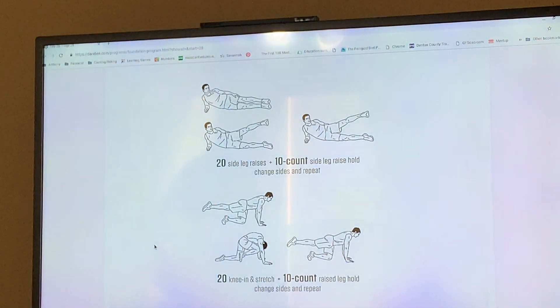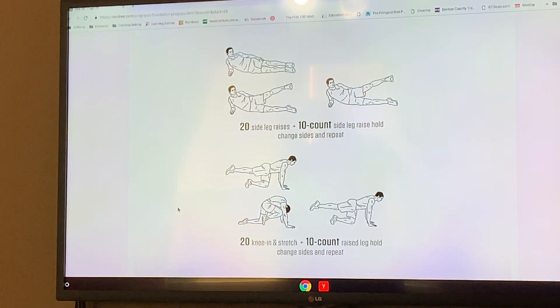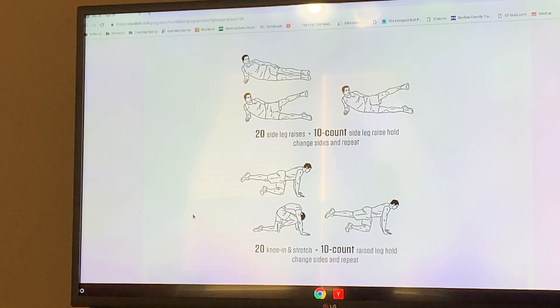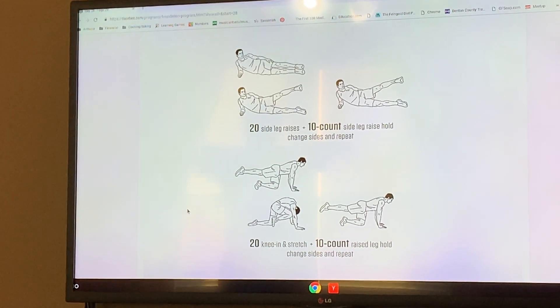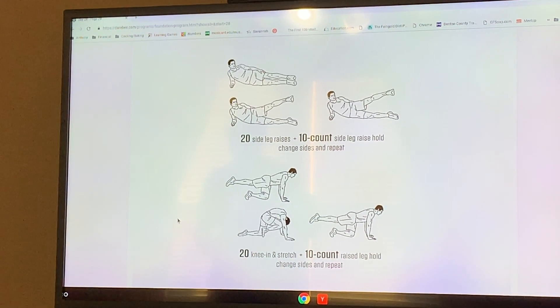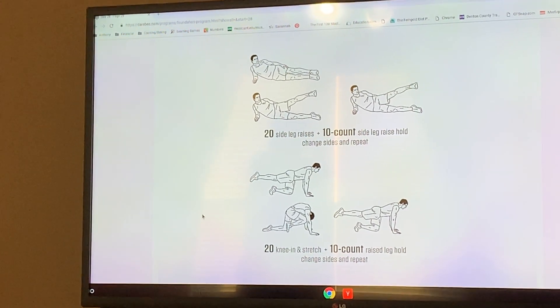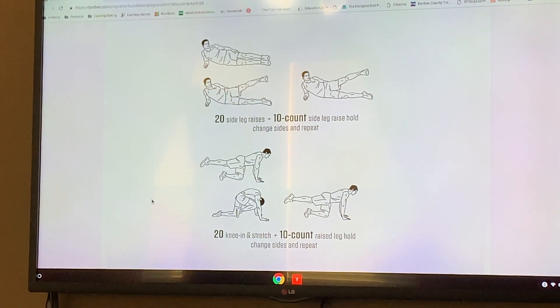So we are doing tendon strength today. Let me show you what the exercise is — we're doing leg raises and knee in and stretch. This is actually a level three, four, five exercise. For level three you will do five repetitions or five sets of these. I'll come back and let you know how it goes. I think it'll be okay, maybe a little tiring, but just fine.